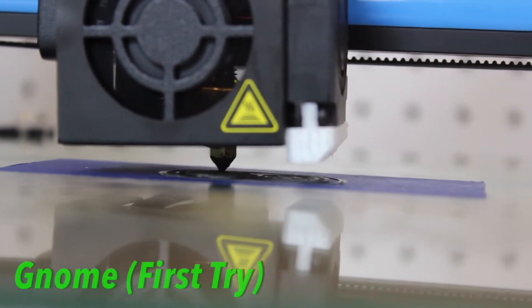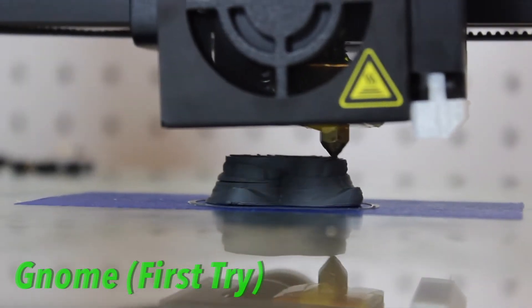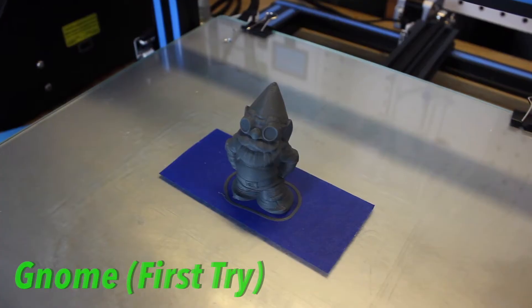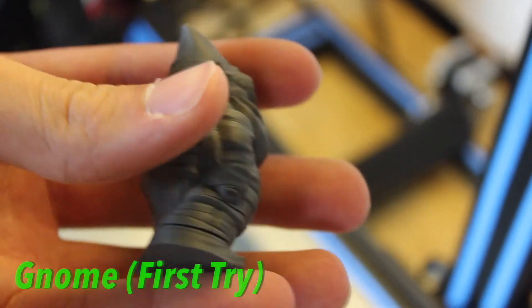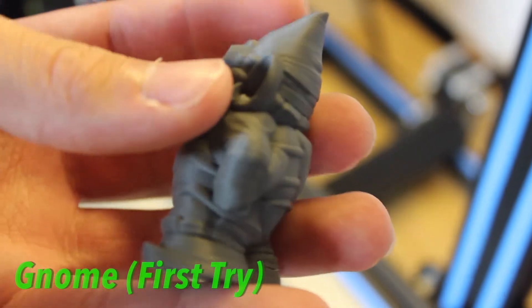One of the cool features about this HIPS material is that it creates a light matte finish, and it can also be polished. As you can see on some of my prints, it has a super light matte color finish — it's not shiny, but it has a soft touch, and you can use different finishing techniques and polish it.